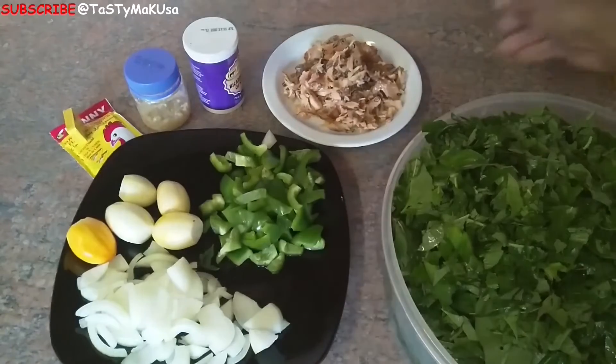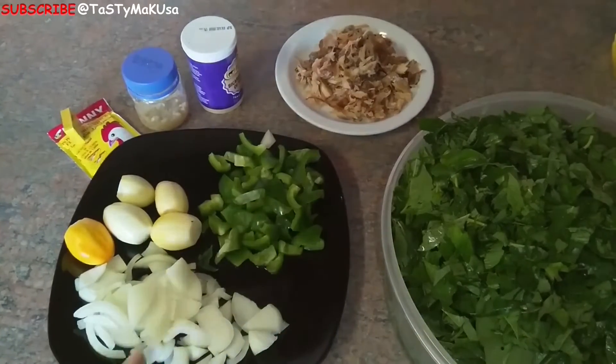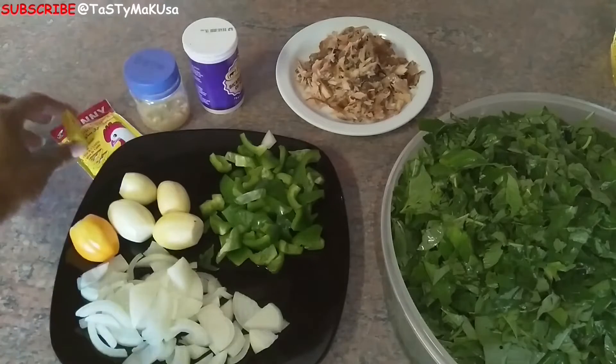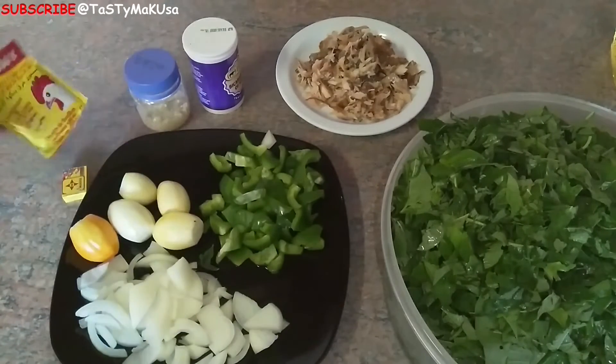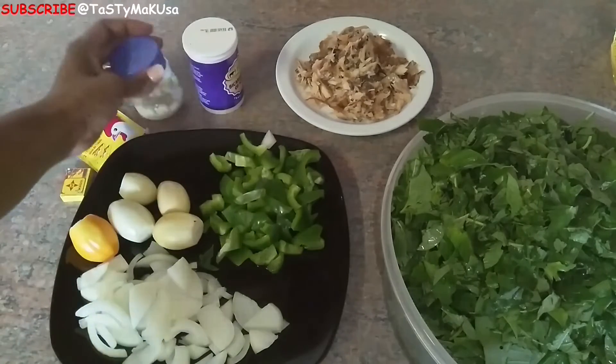We have amaranth, which is bitekuteku, smoked fish or dry fish, onions, green pepper, garden egg or solo, beanstalk powder, garlic, ginger, and bicarbonate of soda.